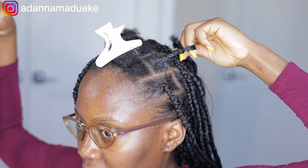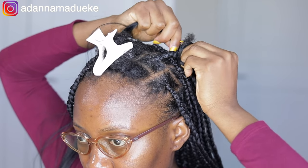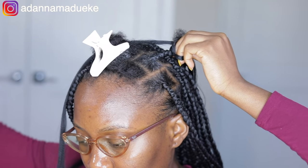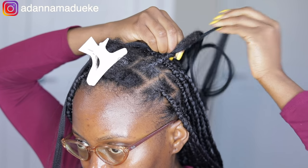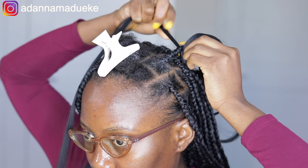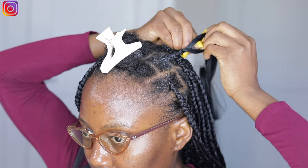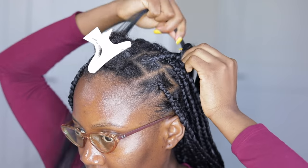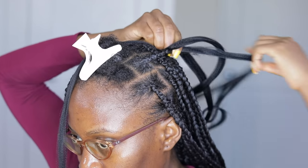One quick tip to make this hairstyle a lot faster and easier: once you grab your extension for each knotless braid, pre-arrange them into the five strands you're going to be feeding in and lay them on the side on a table or the floor wherever you're working. That way it's a lot easier to grab and it makes the process faster, easier, and even smoother.